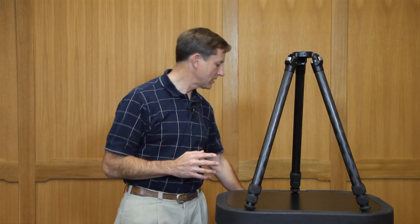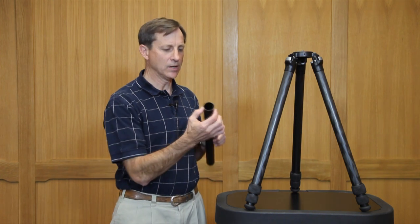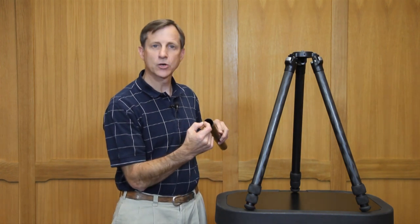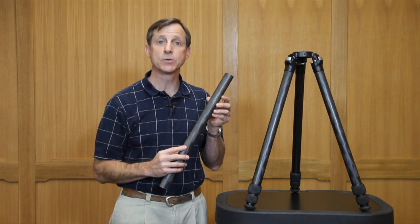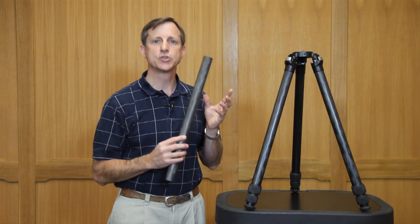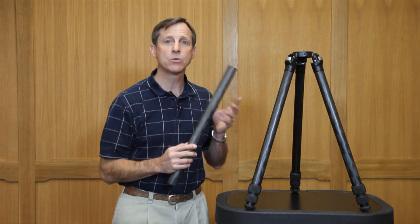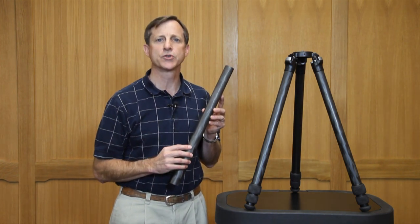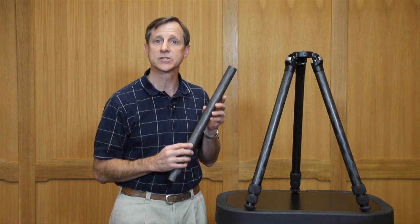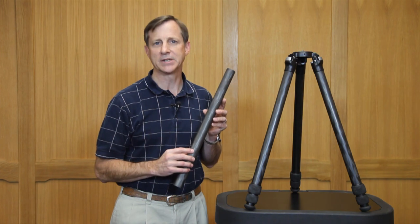The carbon fiber tripods from Really Right Stuff use a unique structure for the carbon fiber tubing itself. We started off with a larger diameter yet thinner wall construction, which combined with the orientation of the carbon fiber strands gives us a superior strength to weight ratio, so that we wind up with a product that is equal in weight to other products on the market today, yet far superior in terms of strength, both in terms of crush test as well as vibration reduction or vibration dampening capabilities.